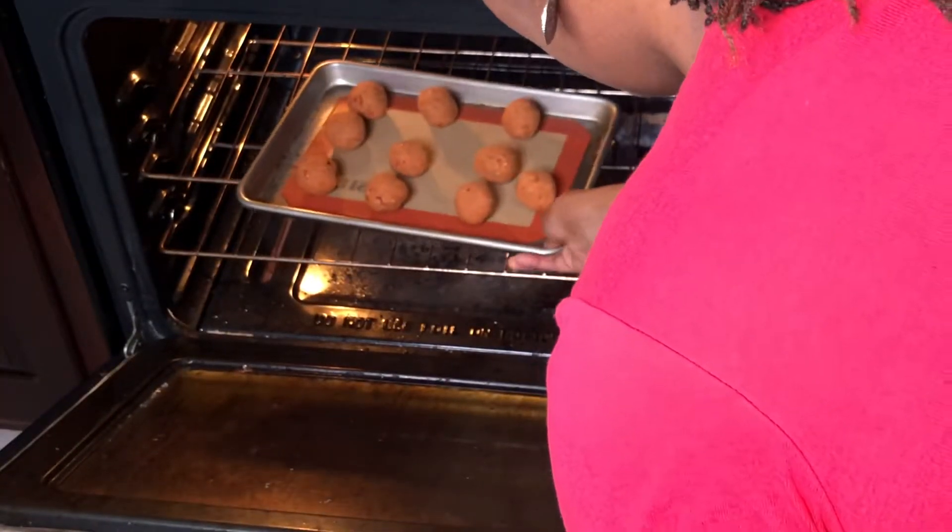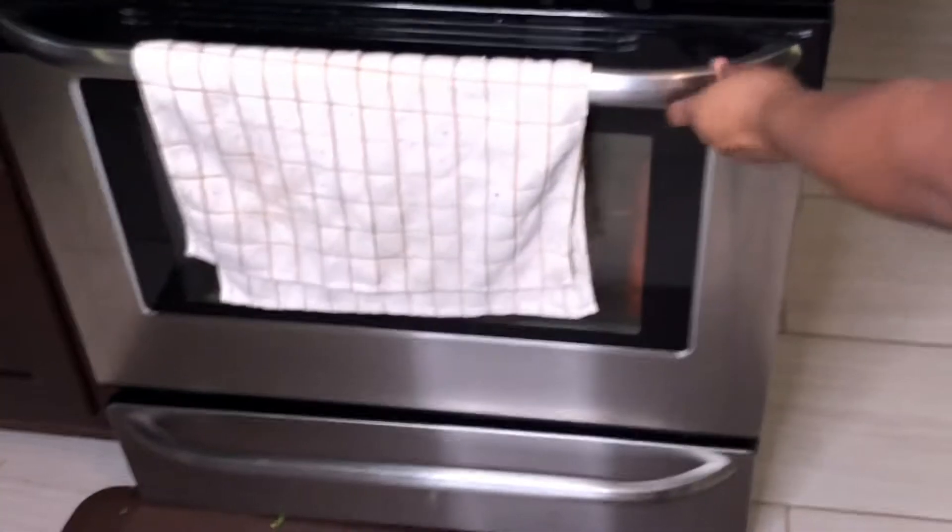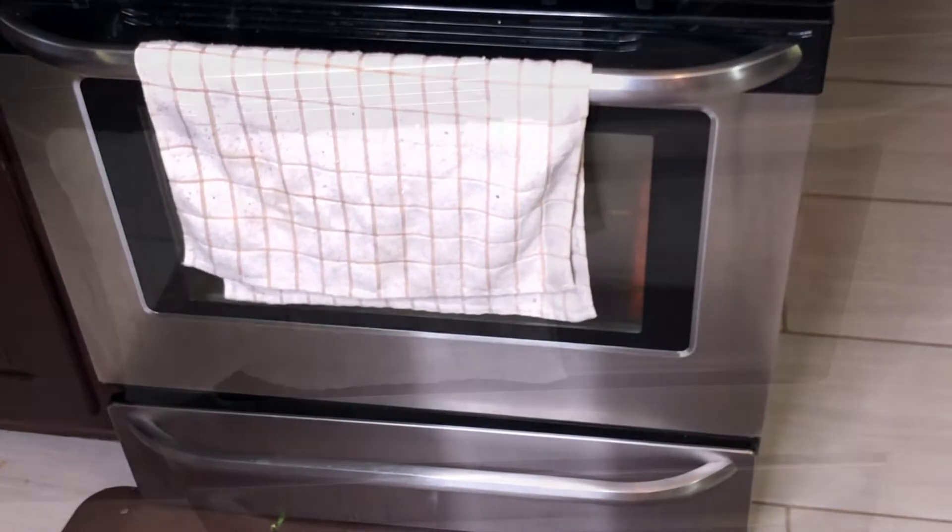Place in the oven at 350 degrees Fahrenheit for about 20 minutes, and be sure to rotate halfway through and flip them over.